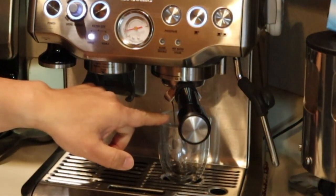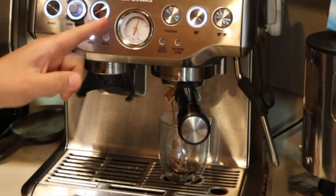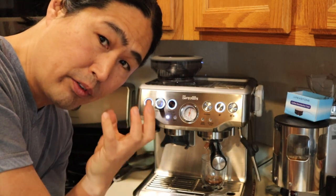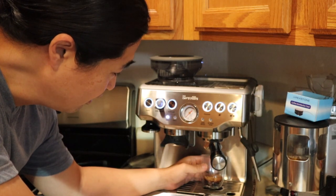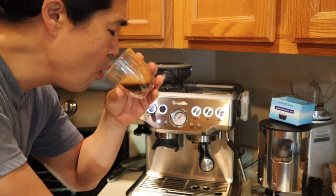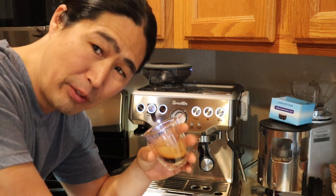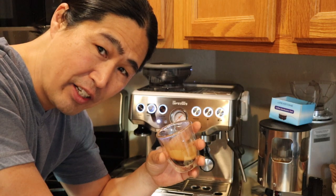So now it's in pre-infusion, and then pressure. The theory behind that is you're going to pressurize the entire basket to give you a consistent shot. That's it. Let's try this. You know why it's bitter? It's just not as good.